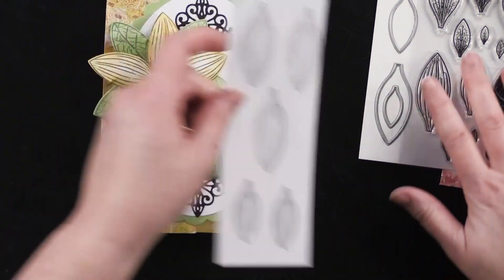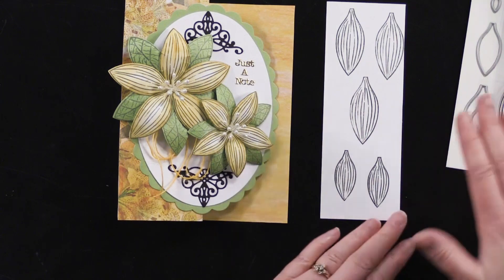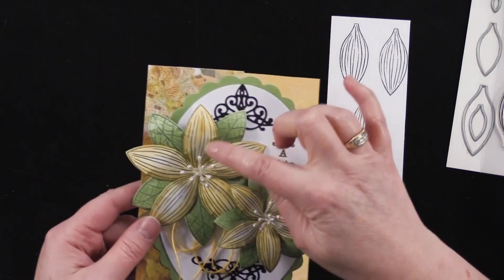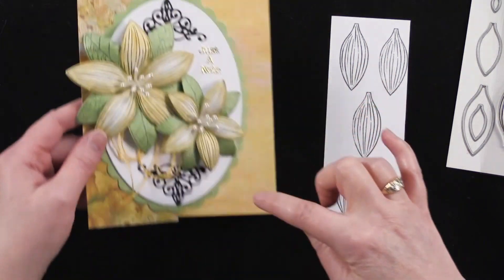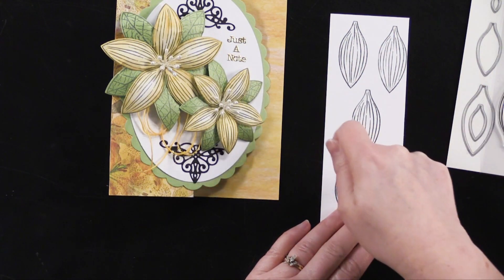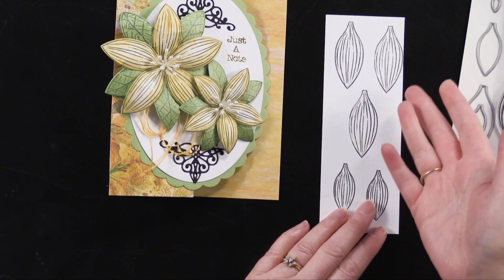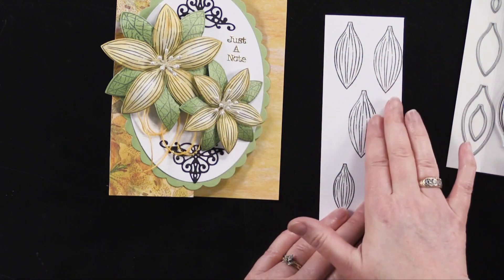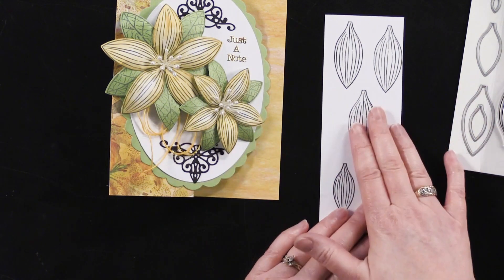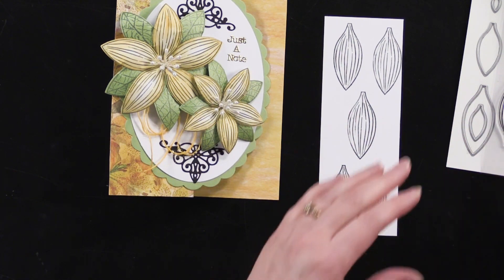Let me show you how these are made. I just did these out of white cardstock — stamped them and die cut them. Now you could color them while still on the sheet, but I noticed on my lilies they're darker around the outside and lighter on the inside. I prefer to ink them after they're die cut, because when pieces are close together I lose control with the blender brush and overlap onto others. So I go ahead and ink them after cutting.